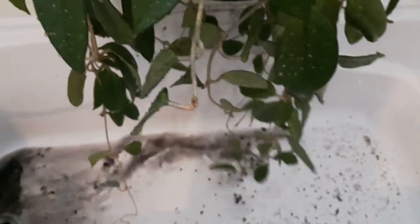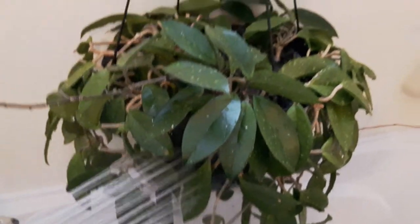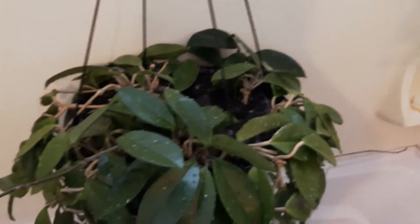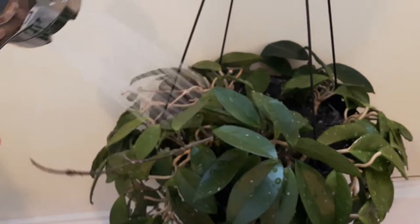You can see some of the mud is coming through so it's getting a really good rinsing. Just carry on with that — you can actually leave it overnight if you want, unless you need to use the tub. Then you can just put your plant in your sink or something like that until it dries out, or just hang it on a shower rod.